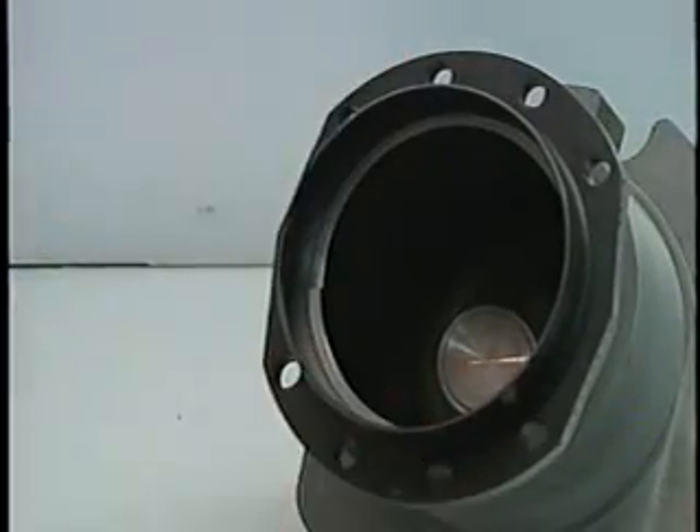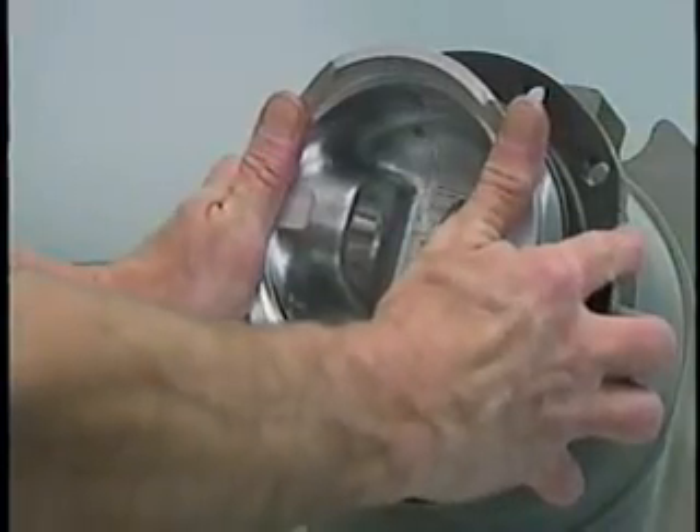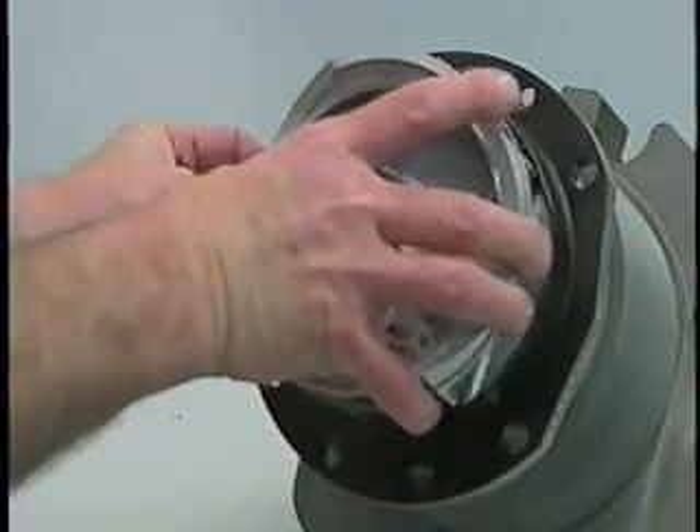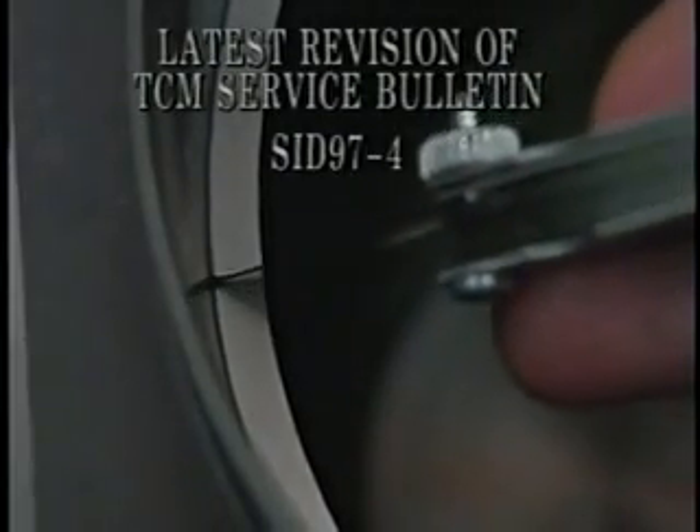After verifying the cylinder bore, measure the piston ring end gaps by inserting each ring individually into the cylinder. Measure ring gap as detailed in the latest revision of Service Bulletin SID 97-4. Verify that all dimensions are within the limits specified.